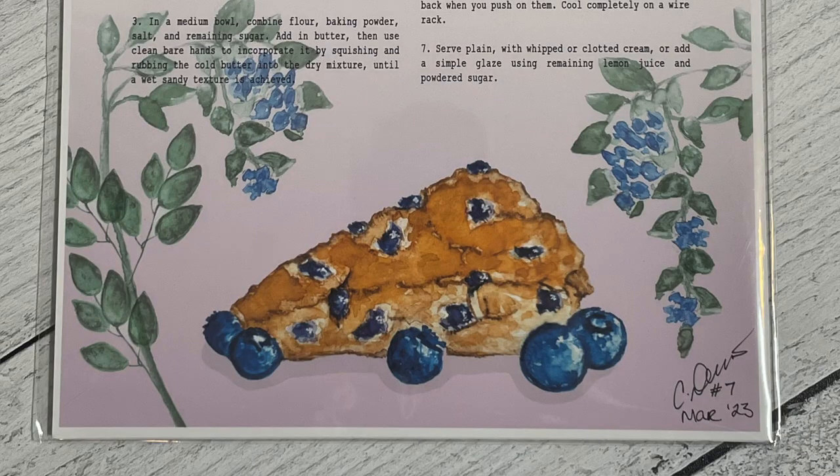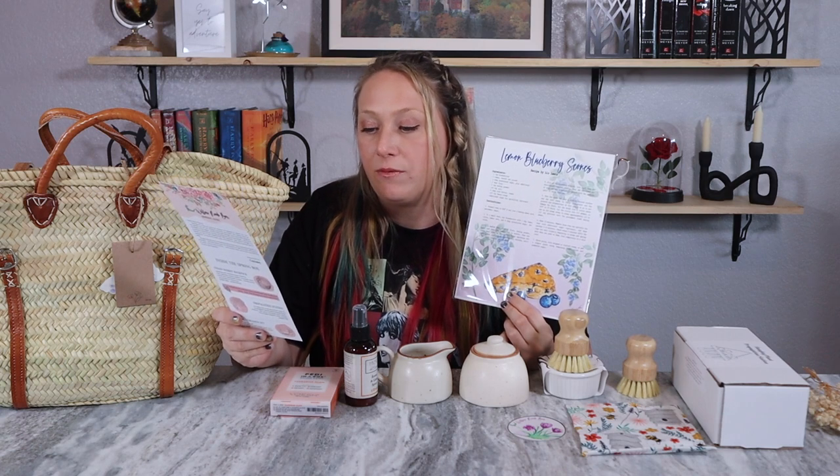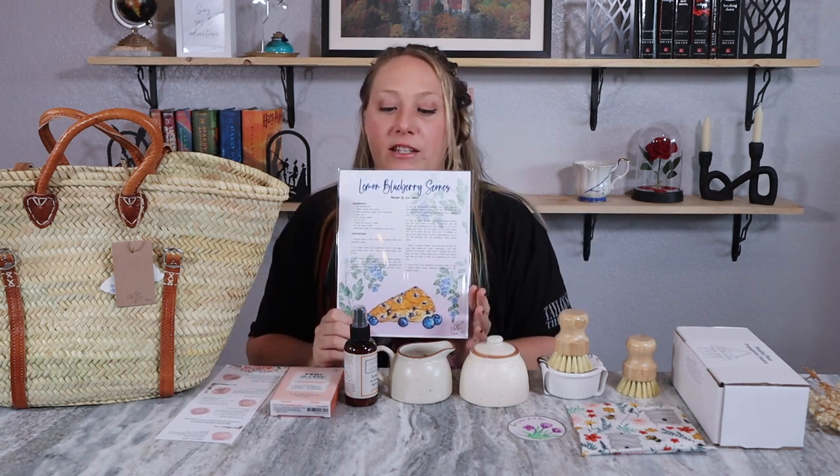One more item — the recipe! Really excited about this quarter's recipe because it is a lemon blueberry scone. I love how she prints it on a beautifully decorated art print — we have a picture of a blueberry scone with greenery, plus the ingredients and directions. I don't think I've ever made a scone at home, so this will be an adventure — maybe an indoor tea party with the girls. Each season they include an original art print featuring a different recipe. Art prints are available in the Willow Nook shop for $18.